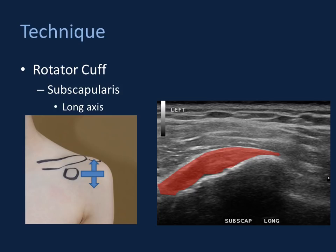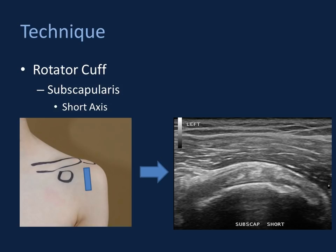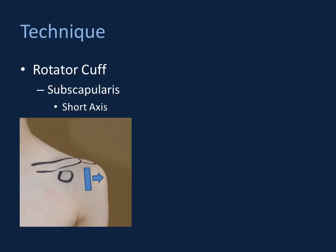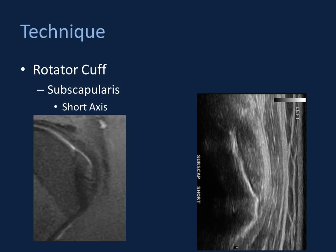To obtain short axis imaging of the subscapularis, rotate the probe 90 degrees. At the level of the humeral head just beyond the myotendinous junction, you see relatively smooth and symmetric subscapularis tendon tissue over the humeral head. Sweep peripherally to see the entirety of the tendon out to its bursal-sided insertional fibers. At the footplate, you see subscapularis tendon tissue attaching onto its footprint at the lesser tuberosity. If you rotate a short axis sonographic image 90 degrees — analogous to a sagittal MR image — you'll see how similar the subscapularis tendon appears on both.